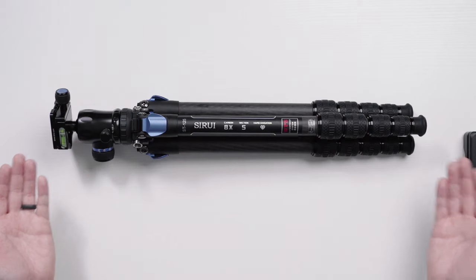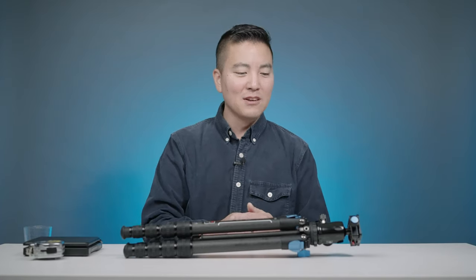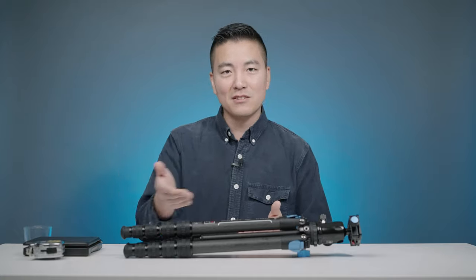The solution to all these problems: the Mitsuri ST125 and K10X ball head. Anything with 10X on it sounds pretty cool — maybe 2X improvement in filming. It's like 10X the price, but you know.